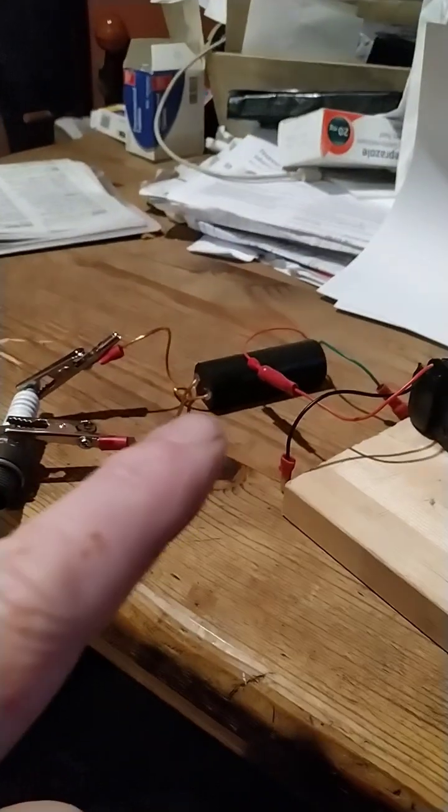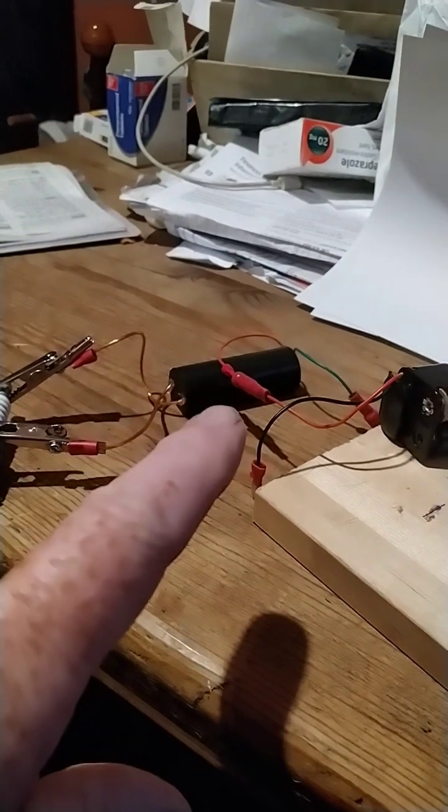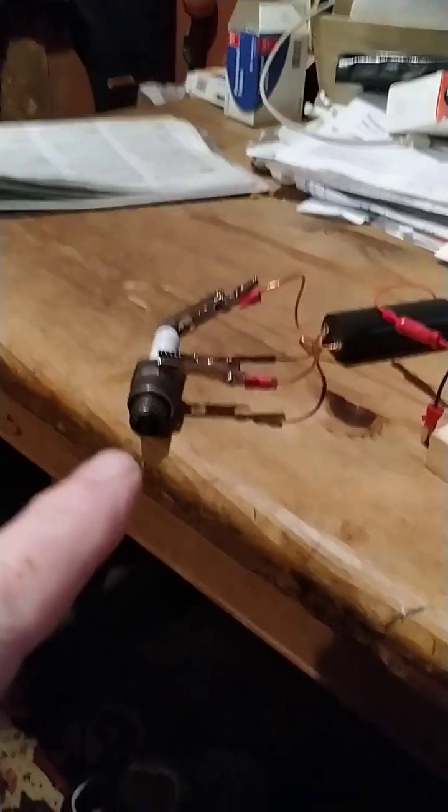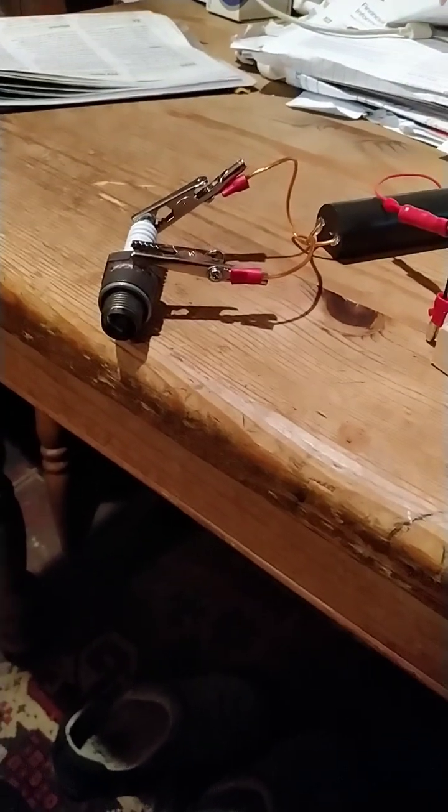Before the main demonstration, I have another small generator that produces 400,000 volts. I'm going to connect it to a spark plug so you can see what 400,000 volts looks like on a spark plug.